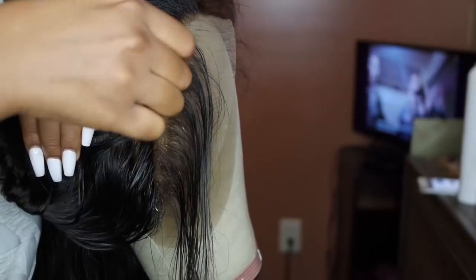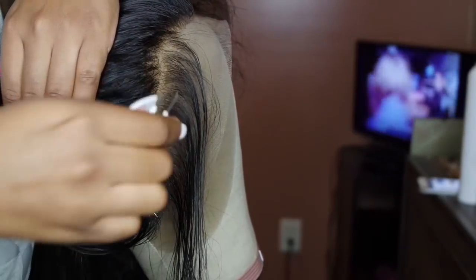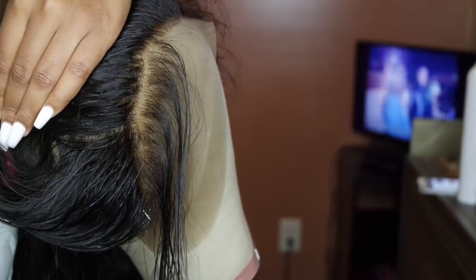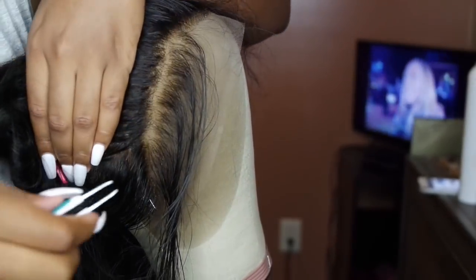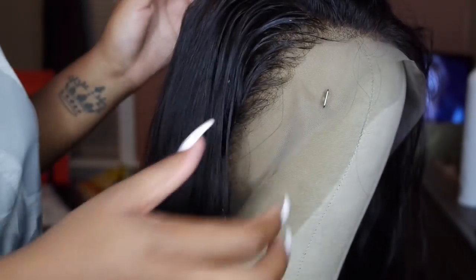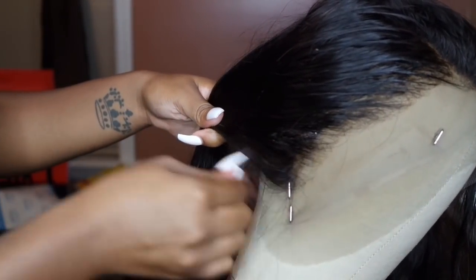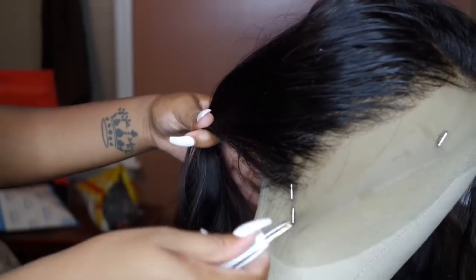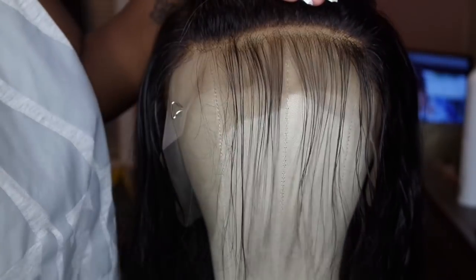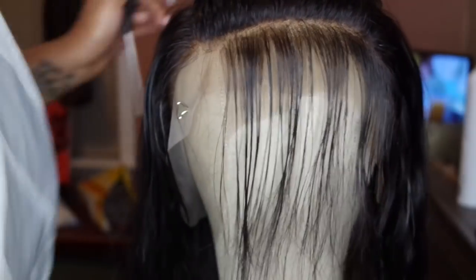I wanted to see if plucking a different way would make it easier, but it was just a little bit harder, so I kept doing it the original way. I've seen some people do it like this, but this technique did not work for me. This is how the first side looks after I'm completely finished plucking. I go in three sections — the two sides and then the middle — and this makes it a lot easier because you're working with a smaller area.